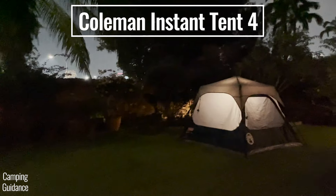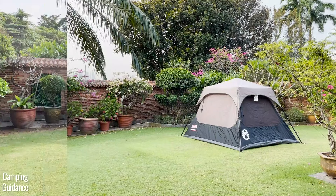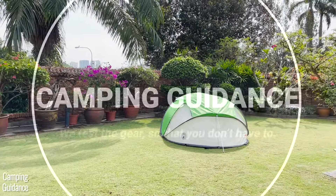I have both the Coleman four-person instant tent and the four-person pop-up tent, and in this video I'll show you all the differences between these two tents.